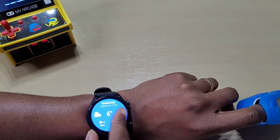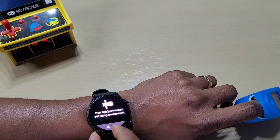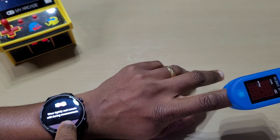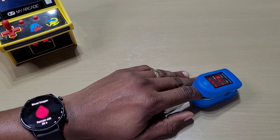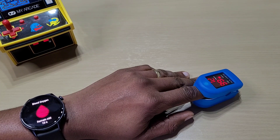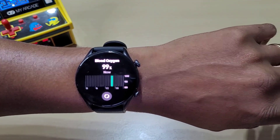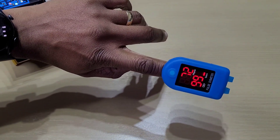Let's go to blood oxygen. It says to stay still during measurement. Blood oxygen says 99 on the watch, and the meter also says 99. Let's take another reading.